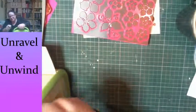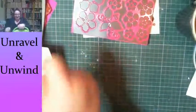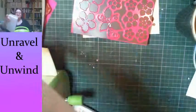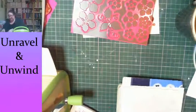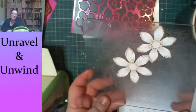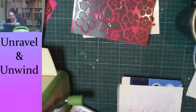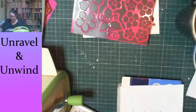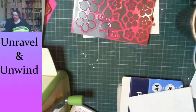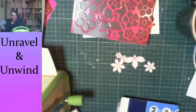I'm cranking it through now and I'm getting some resistance from the machine, which is good — that tells me I'll get a nice clean cut. And I do! Look at that. It's just a tiny bit off but I like it. Let me see if I can just pop these flowers out — yes, for the most part.